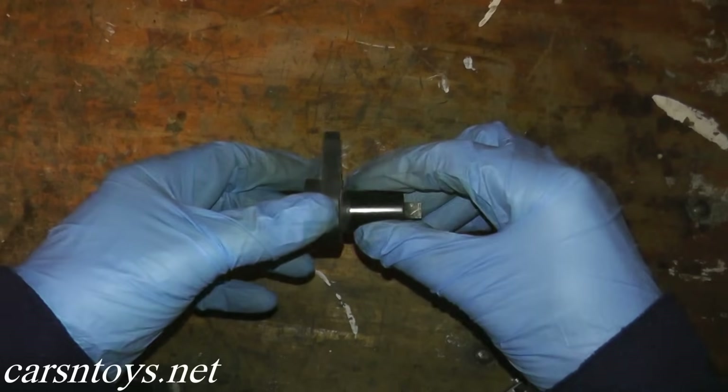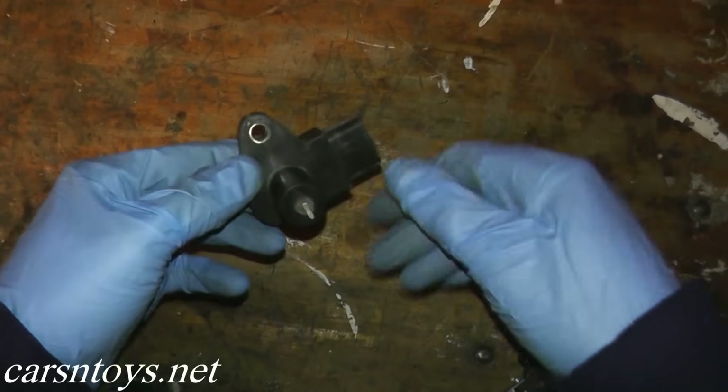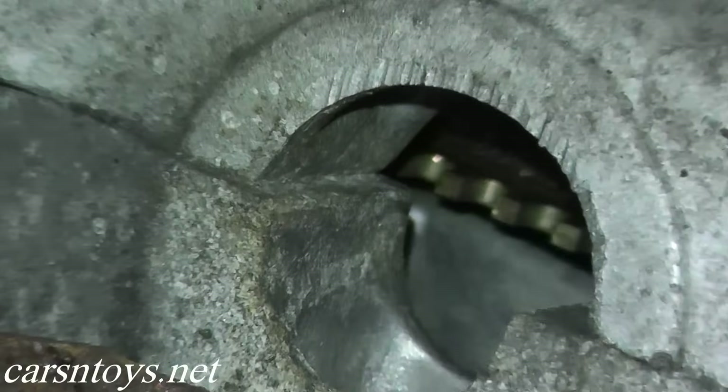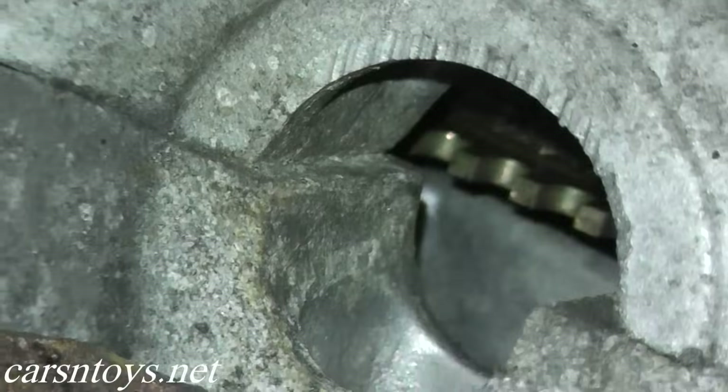Today we're looking at trouble codes P0335 and P1336. They're both for the crankshaft position sensor. The only difference is that with 1336, the ECM has detected that there may be some chipping where the signal plate is located, which is at the flywheel, but the procedure for both codes is almost identical.